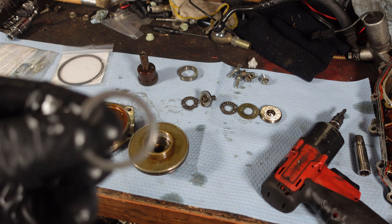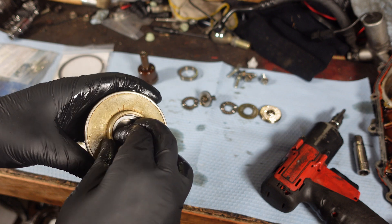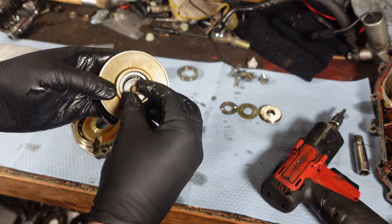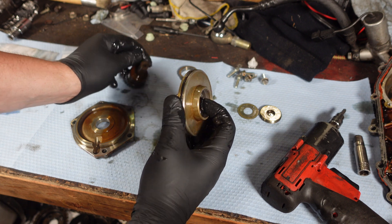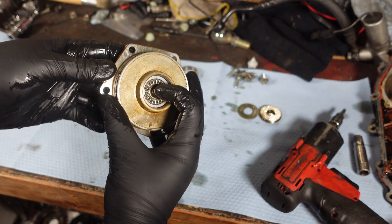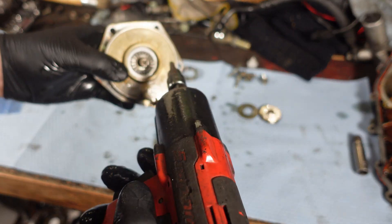Here is the new one — nice and shiny. So this goes back in here first. Make sure it's in there all the way, and it's just the reverse order. That guy goes in there, this guy goes down next, this goes after that. This screw is what holds it in — it goes through here first. Remember, this is left-hand thread, so lefty tighty. We're just going to bottom this out right now — we're not going to torque it quite yet.